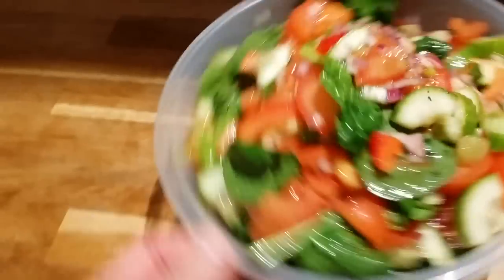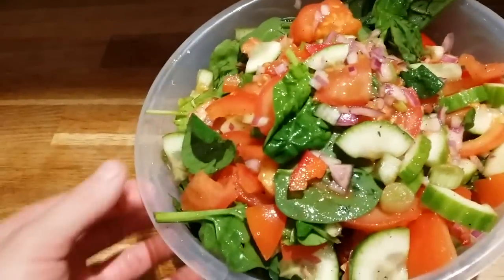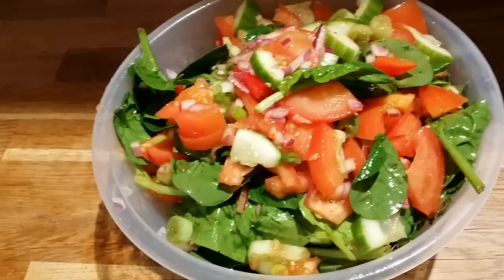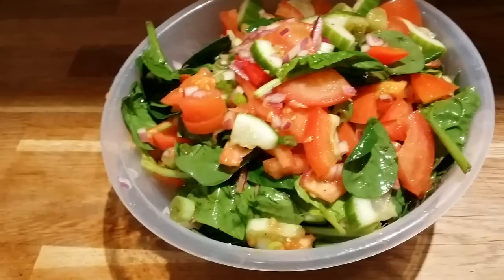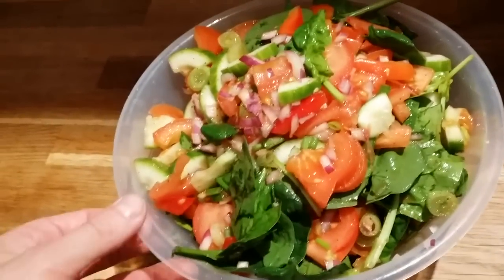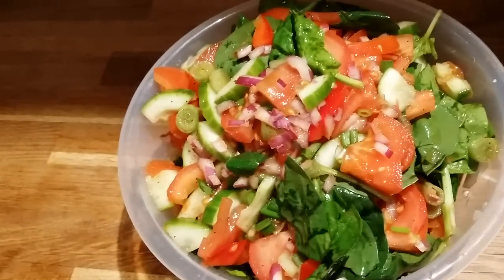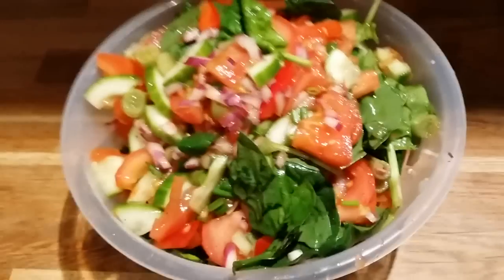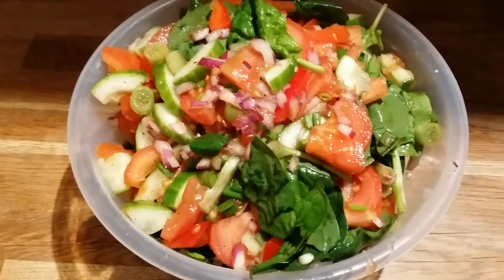There we go — a big bowl of salad! I'm going to be having that just like popcorn while watching YouTube videos. Try it out — you can do this with any vegetable you like. Leave a comment below: what is your favorite salad? Cheers!